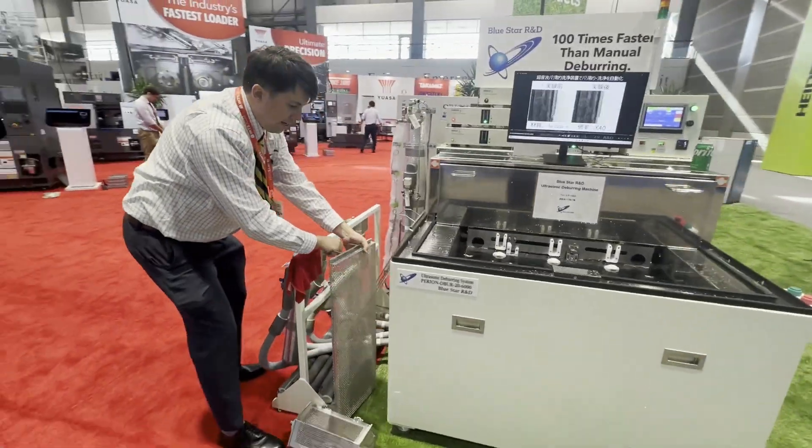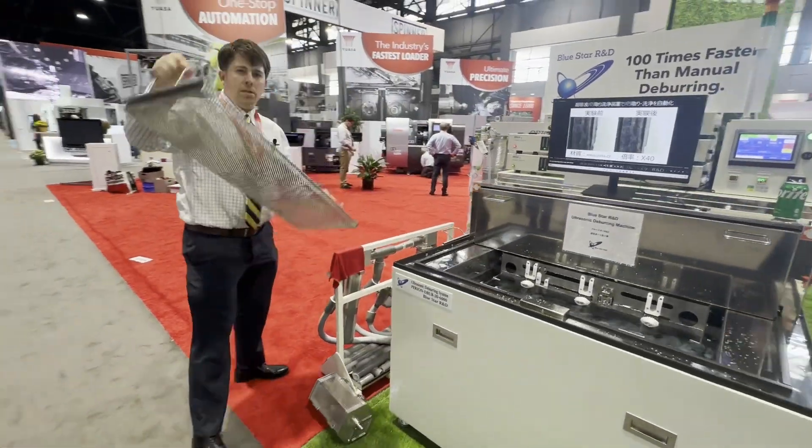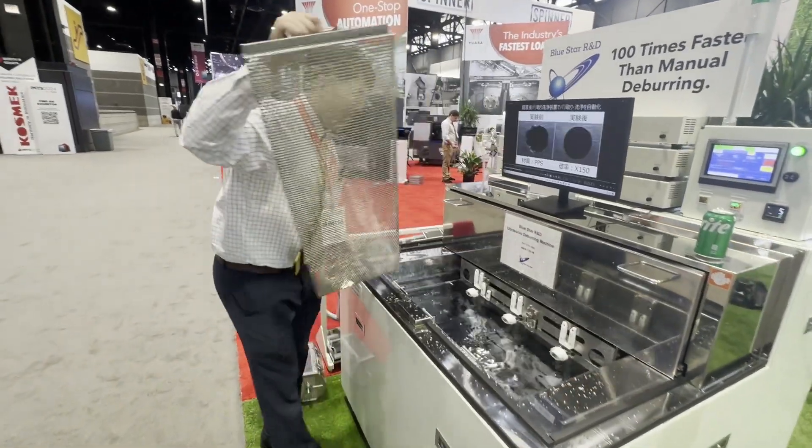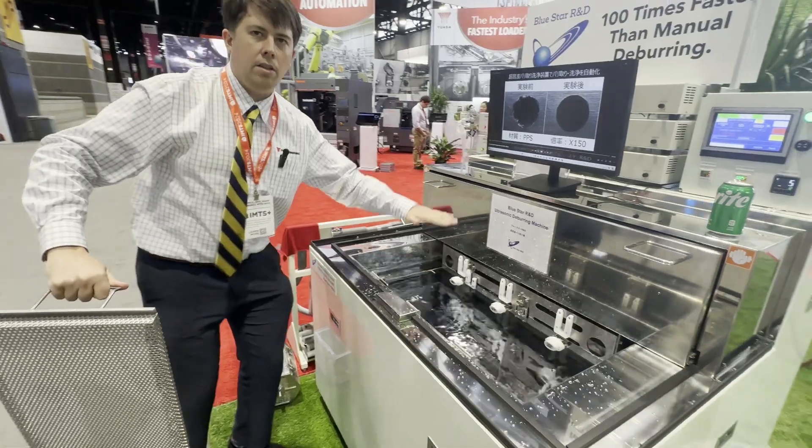We have a series of trays that can be used. Sometimes we'll use this big one — it just goes into the tank. We have a system that raises and lowers the tray.